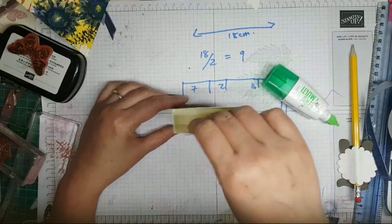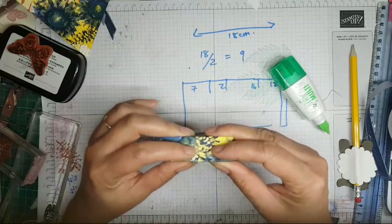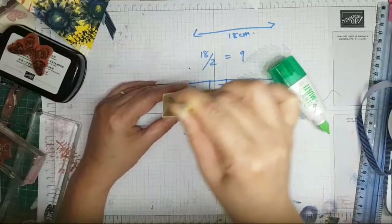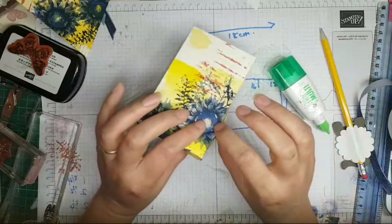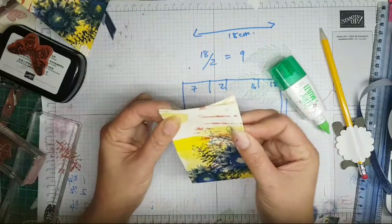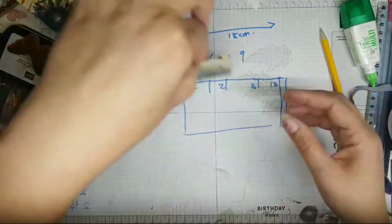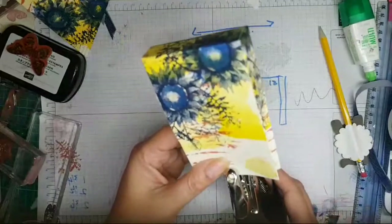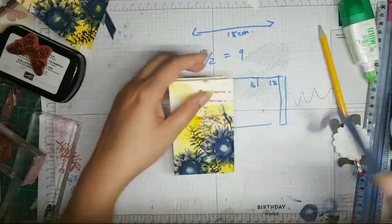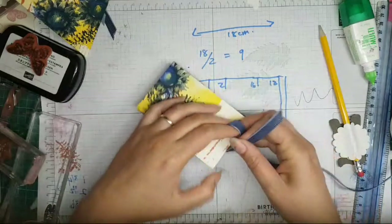Sadly, I've actually over-scored - the cardstock is starting to split. Be careful when you score because you can over-score. Look, it's splitting on the other side as well. Don't do what I've just done. I might be able to get some washi tape just to bling it up a bit and cover the split.